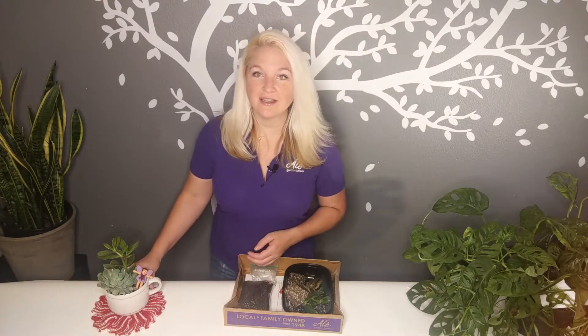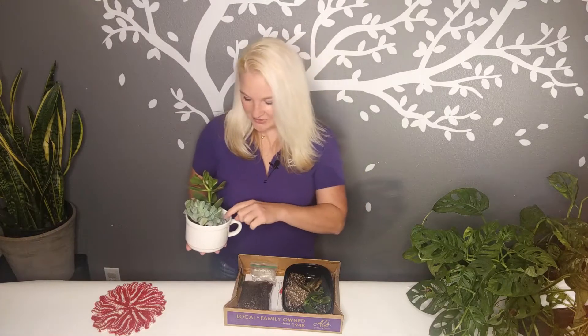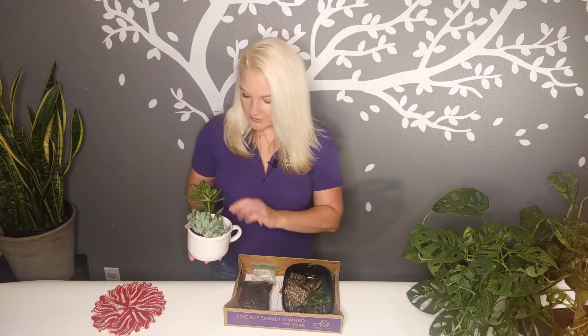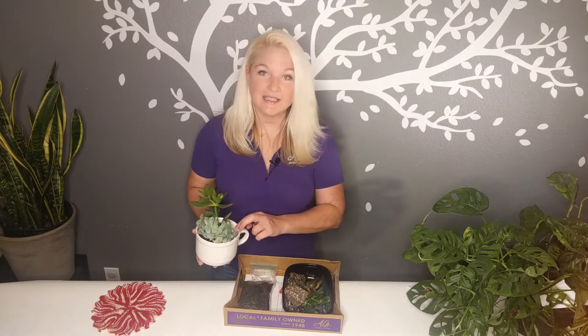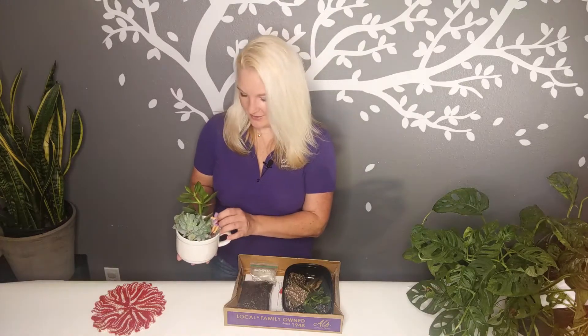For the fairy garden, you have very similar things. You will have a teacup, which is your container, and a cute little fairy. You'll also have some pebbles, soil, your two succulents, and finally some pretty gems to add some bling to your teacup fairy garden.